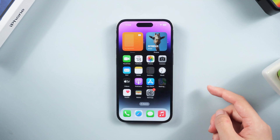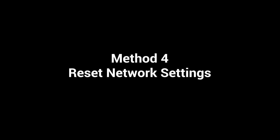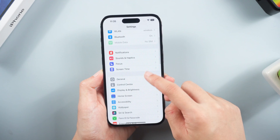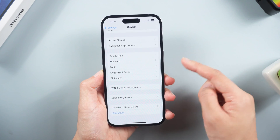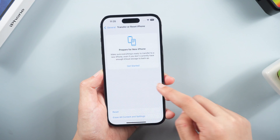Your iPhone should start searching for signals from scratch. If you still need help, resetting the network settings is very useful — this will get your iPhone cellular, Wi-Fi, etc. back to factory default. Tap Transfer or Reset iPhone > Reset > Reset Network Settings.